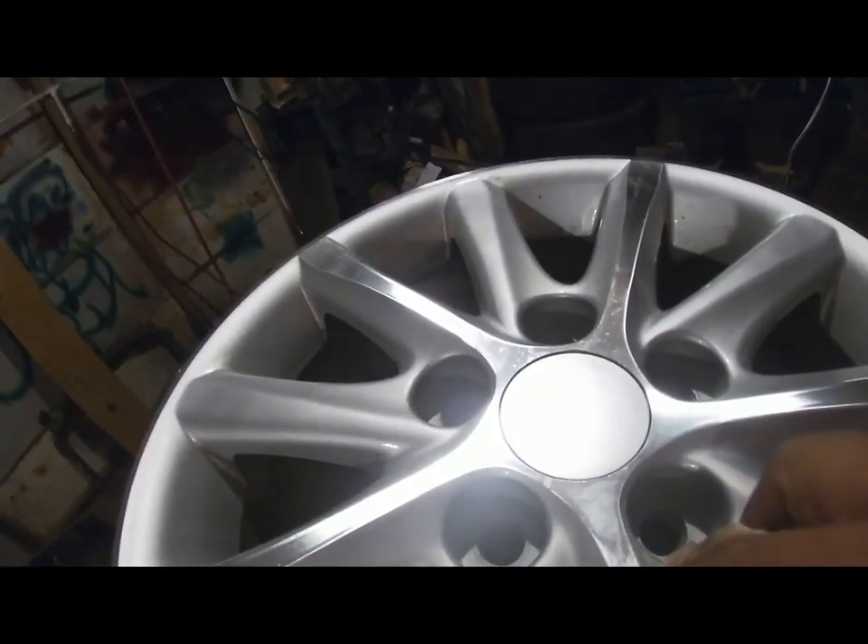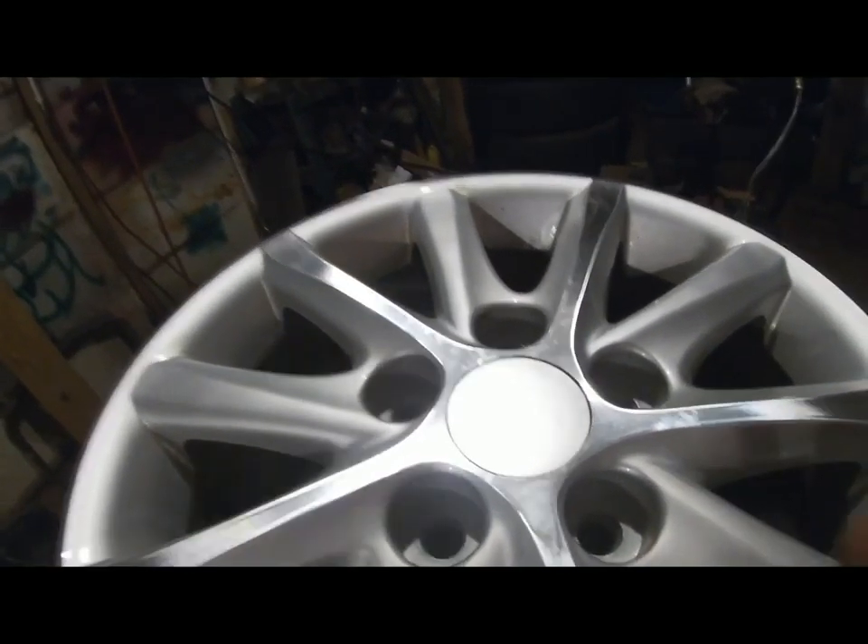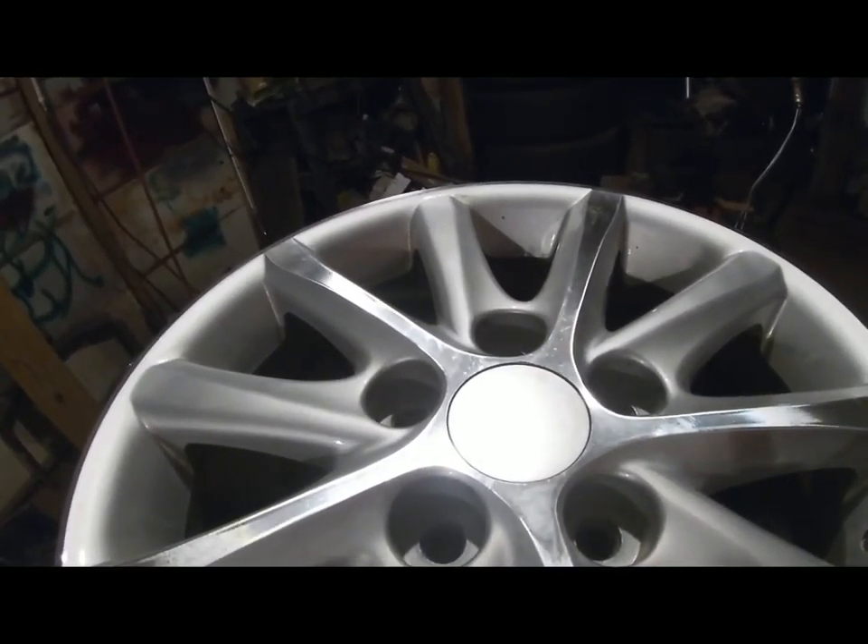I'm going to buy this. You can take whatever you want. With this, I have to buy the fenders, the coffers. I have to buy them, and we can put a good video there.